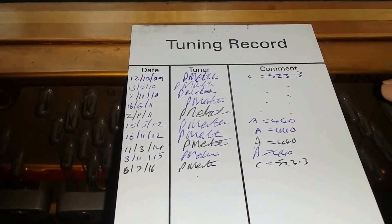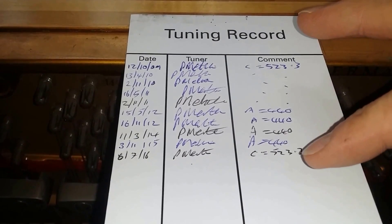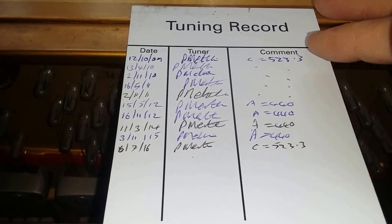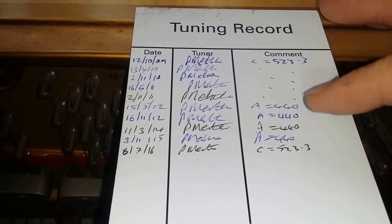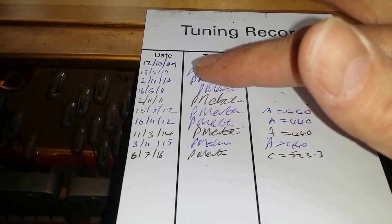There's a tuning record card here, which is really useful — very nice to have those as feedback for different tuners. You can see there the C is set at 523.3Hz, the same as A440, so it's been kept at concert pitch throughout, and tuned looks like once or twice a year, which is really good.